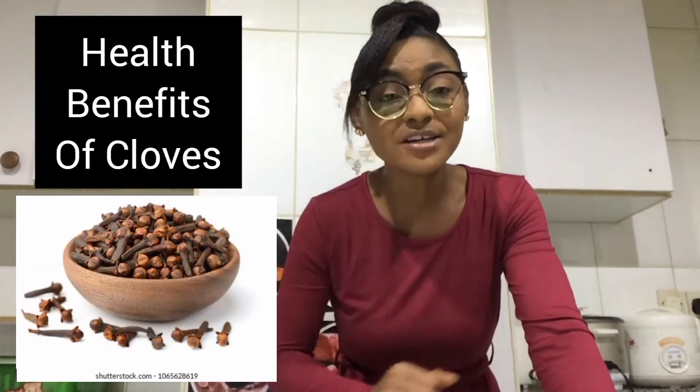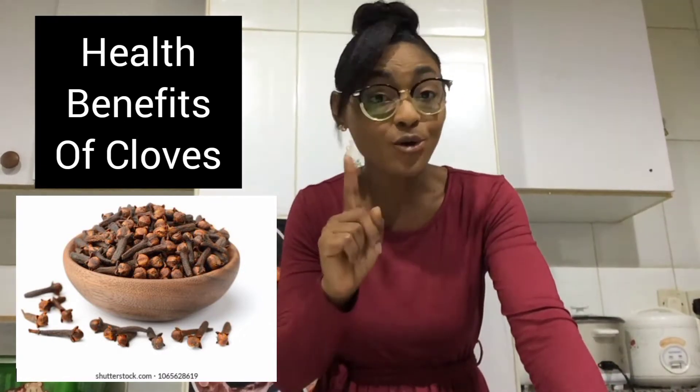Hi everyone and welcome to my channel. My name is Daisy. Thank you so much for stopping by to watch me. Today I'm going to be sharing with you the health benefits of clove. I drink clove water every single day and it has been super good for me, so I thought to come share it with you.